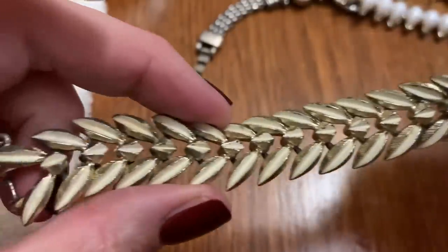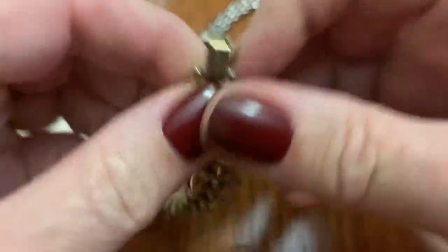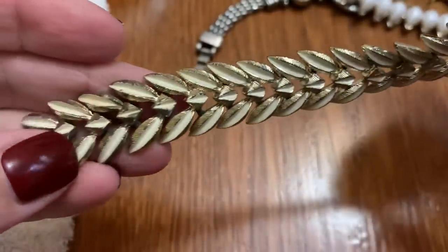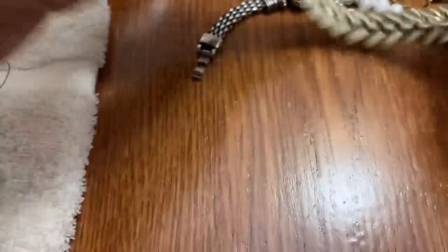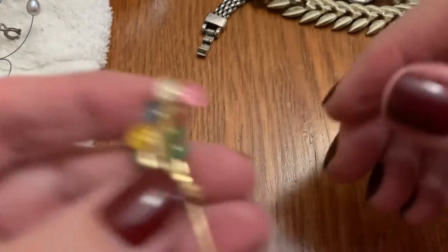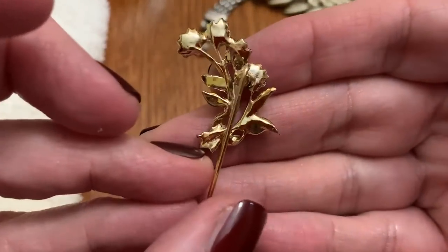One of these dangle bracelets — that's got a lot of wear on it. And it is coral. It's seen some better days, and the safety chain is gone. But somebody might be able to fix that up. Another stick pin — cute flowers, enamel. Cute.